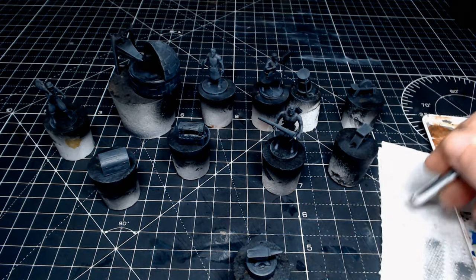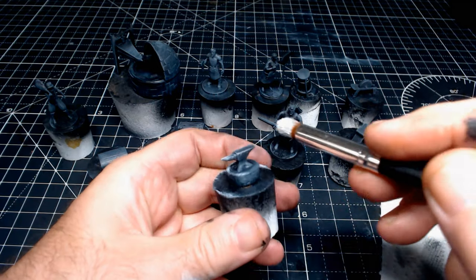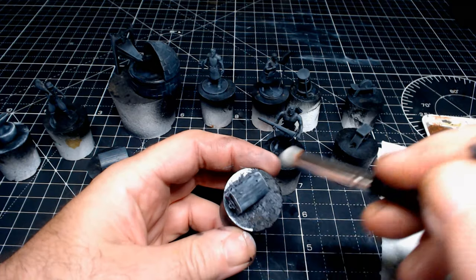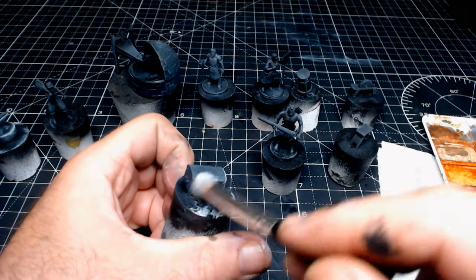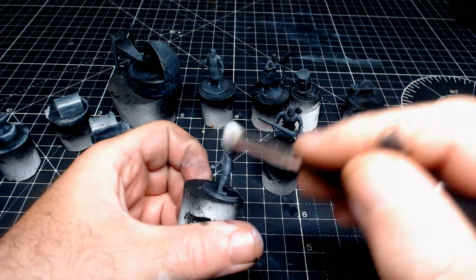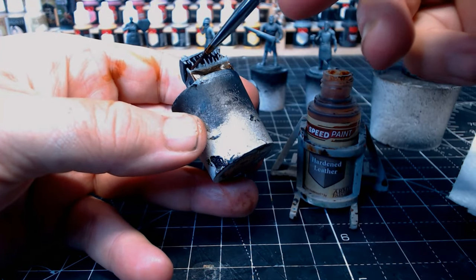I'm doing batch painting here, which is so much quicker — whatever you do to one you do to all the others. I did put a bit too much white on one of them, which means it'll have more highlights than it should, but that's fine. I use a brush on my finger to check how it looks. So yeah, just going around doing all of them with the white dry brush, and then they're ready for speed paints.